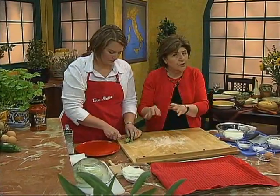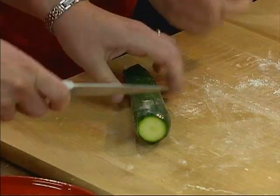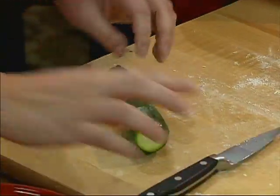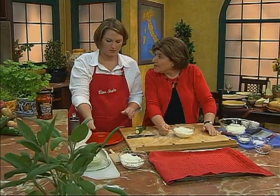Cut the zucchini in half. If you're going to do this, you're going to buy very small zucchini. And while she's doing that, I'm going to work with the flour. For this, we're using unbleached all-purpose flour.